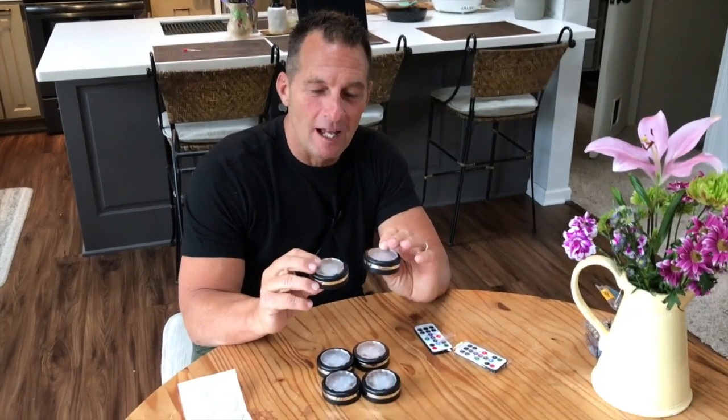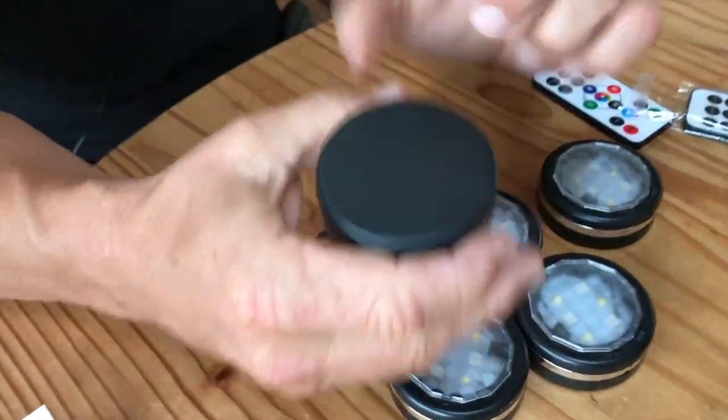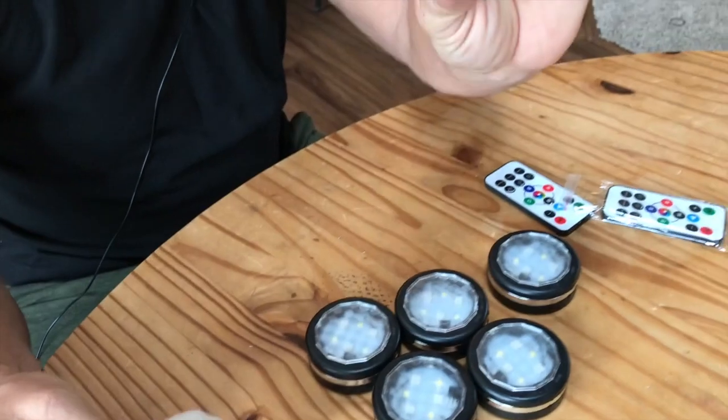I want to give you a quick review on these Lee style under-the-counter lights. They're designed for going under a counter using these little stickies, so you'll place them on there and pop them under there.